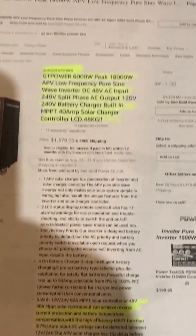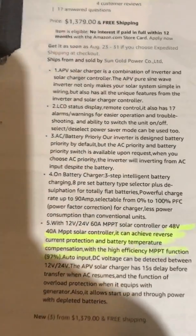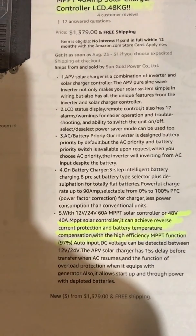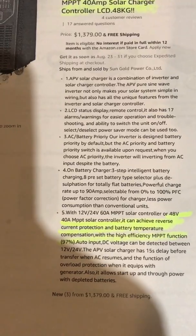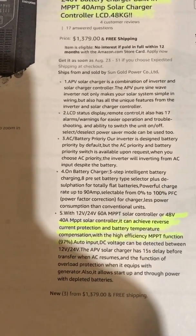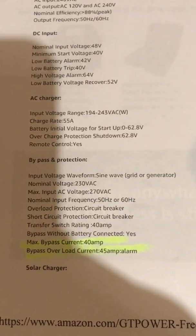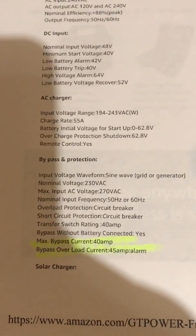Here are a few things that their website on Amazon had said: 48 volt 40 amp MPPT solar charger. It can achieve reverse current protection and battery temperature compensation with high efficiency MPPT function at 98%. Going over what they told us — bypass protection, max bypass current protection 48 amps, bypass overload current 48 amp alarm, then it goes into solar.